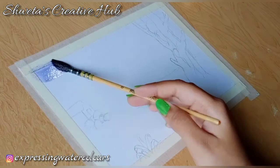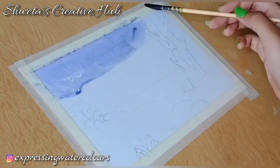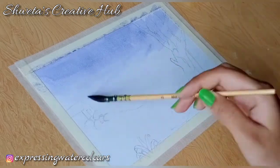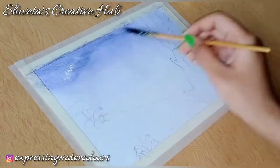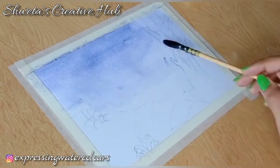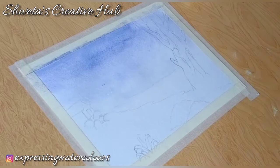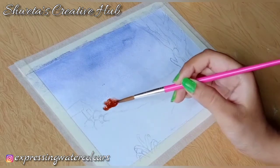We'll start by giving a wash to our painting. Apply a uniform layer of violet on the sky area. As you move down, increase the ratio of water in your mixture. I'm using mop brush no. 0 for this purpose. Now grab any thick round brush to add perspective.